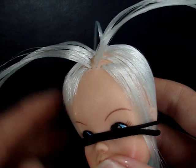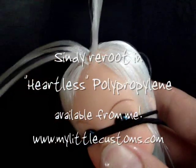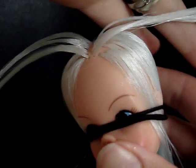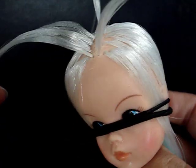Hi, this is a really simple tutorial on how to thatch your doll's part line. I like to work with the hair wet, as always, because it keeps it from flying away. And if you're doing the part line last, like I am, just secure all the rest of the hair so it's out of the way and it won't get all mixed up.